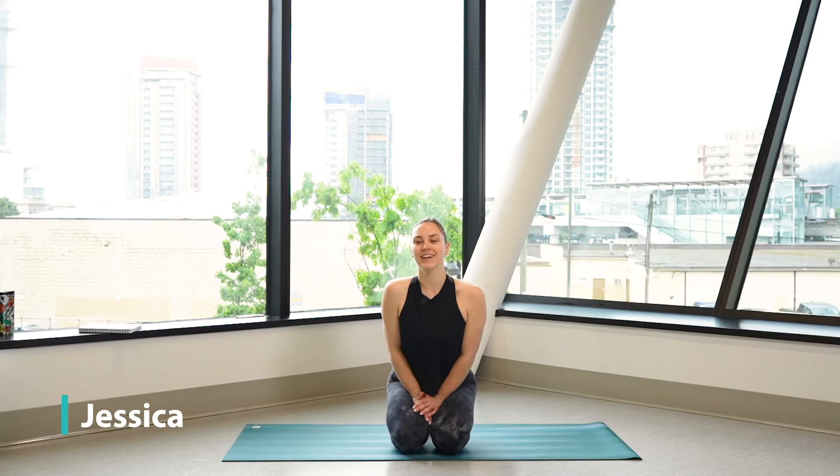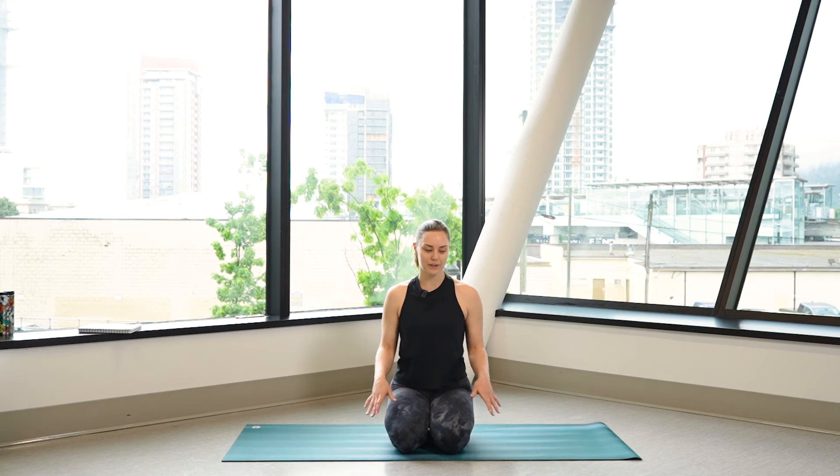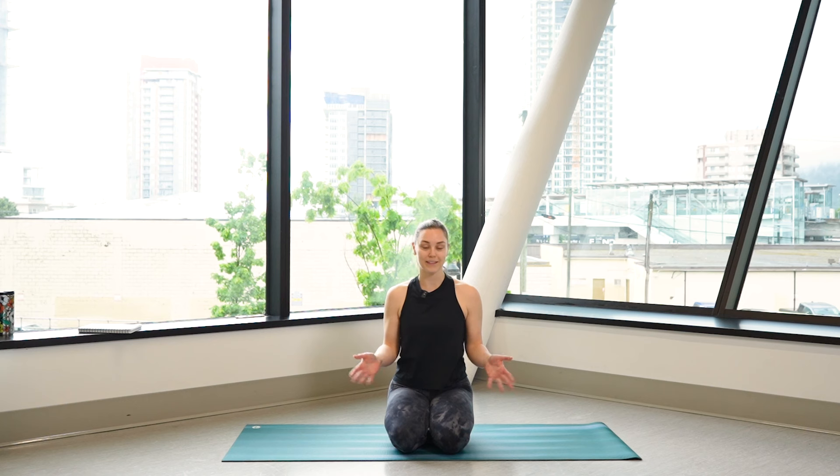Hi there, my name is Jessica. I'm going to be taking you through about a five-minute morning yoga class, just something to kind of wake you up a little bit and get your body moving. You don't really need any props for this. All you need is a yoga mat or even just a space in your house. It's pretty much for all levels, but you can always take it a little further or ease out of some poses if it's too much for you.